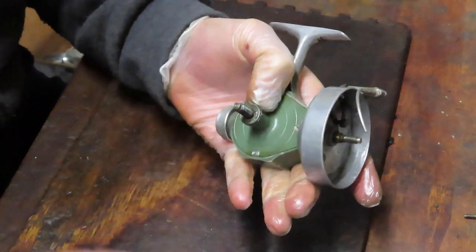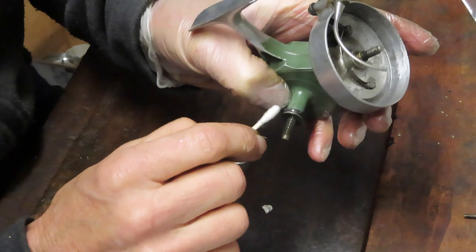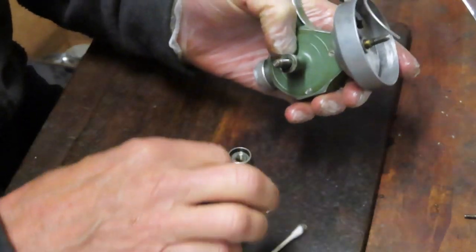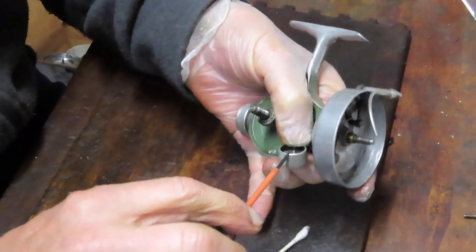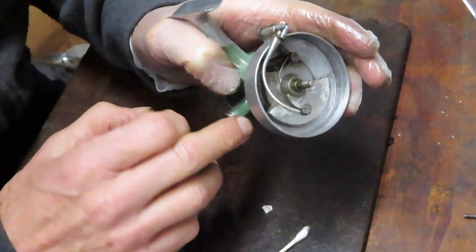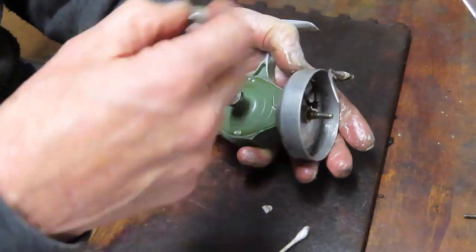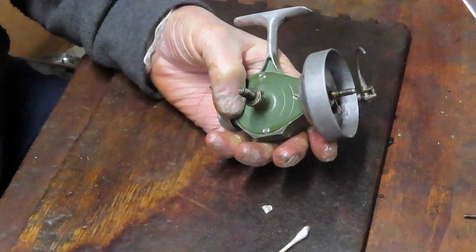I'm going to have to take this handle off in order to get the main gear out, so let's go in reverse — take the handle off, take that collar off too. Here's what I was talking about: there is a spring loaded in here. That little spring is what's causing the anti-reverse. There's a double collar with the spring in the middle of it. You can see a little slot in this cup — I believe that's going to grab that spring, and when you tighten it up it activates that clip, giving you the ability to back-pedal the reel.